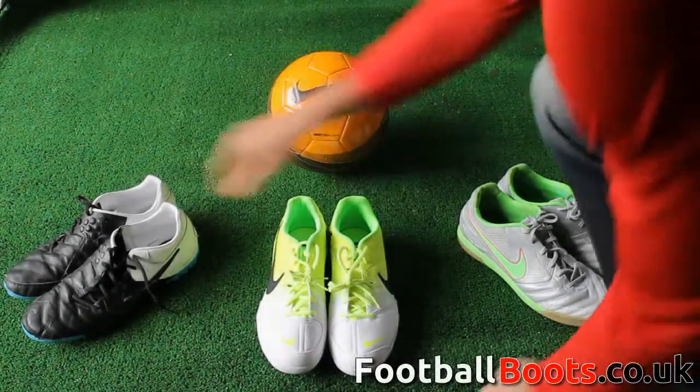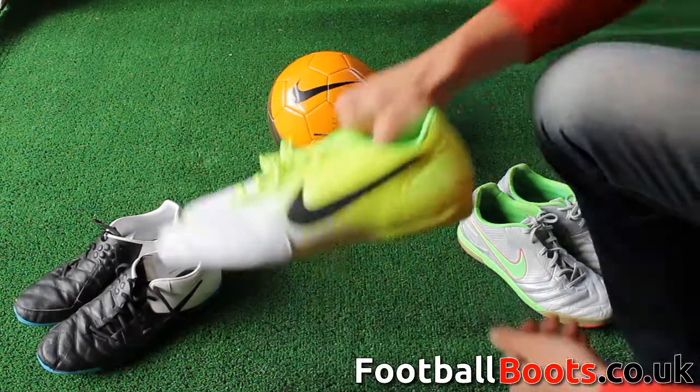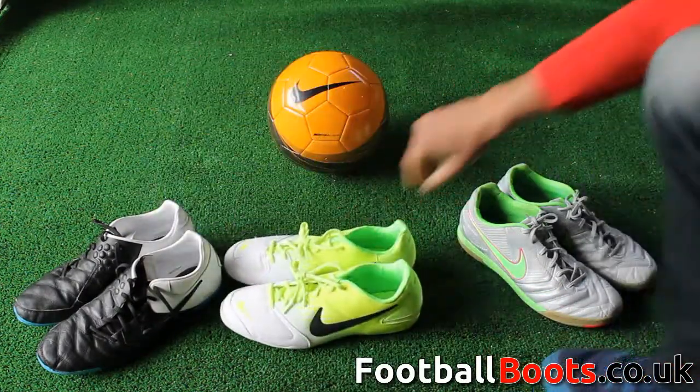Today, footballboots.co.uk are comparing the Nike 5 ranges of 5-a-side boots. There are three ranges: the Bomba, Elastico, and Gato.